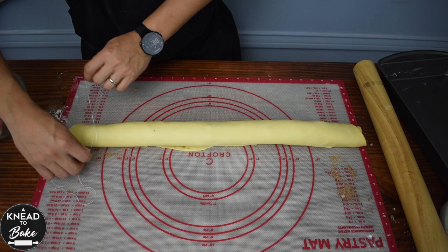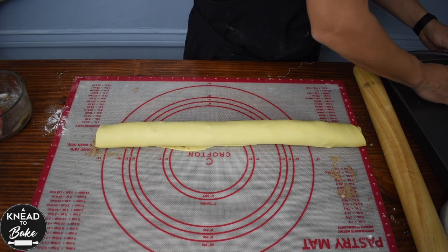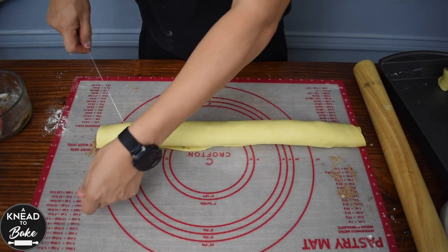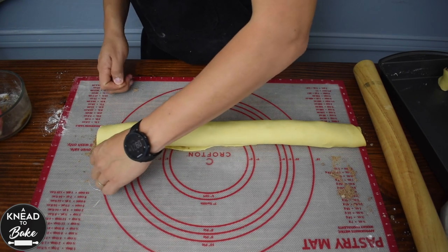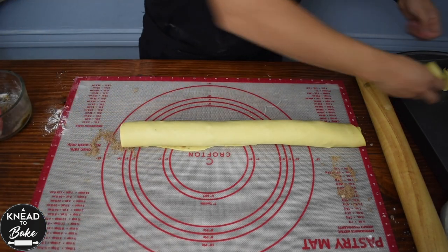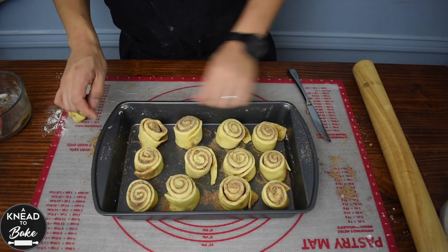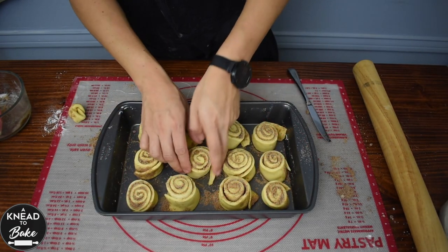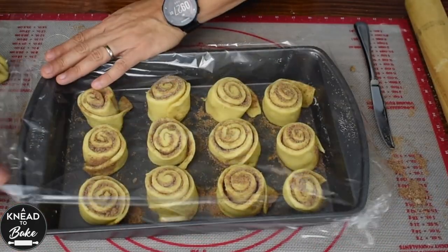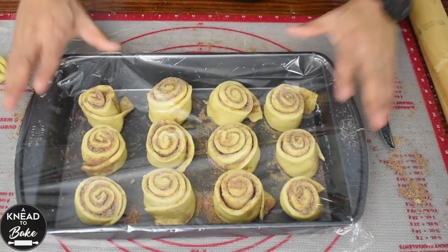Use a piece of dental floss to cut pieces of 2 inches of dough and place them in a 9 by 13 inch or 22 by 33 centimeter baking pan. Arrange the rolls with enough space between each one. Cover the rolls with plastic wrap and let them proof for about four hours or until they double in size.